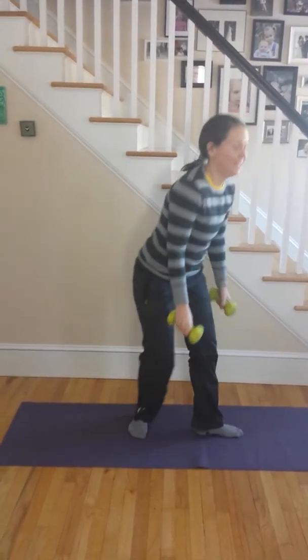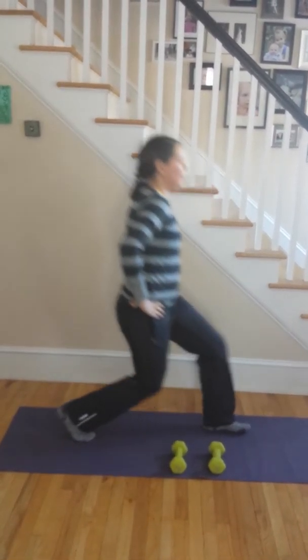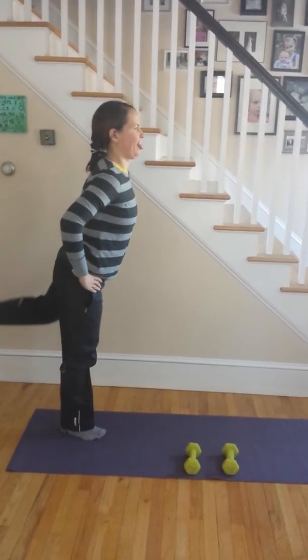Jumping jacks — oh, we know jumping jacks. Kickback lunge — oh, good one! Knee circles.